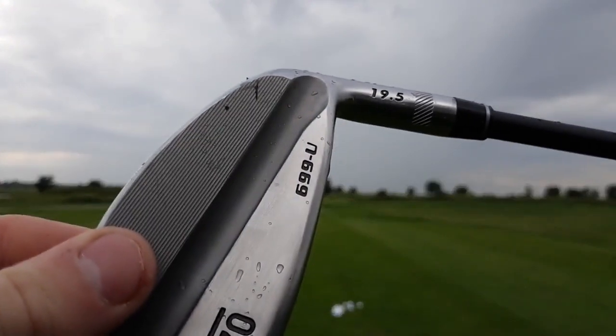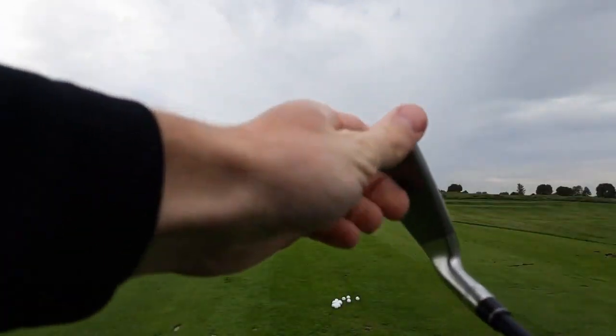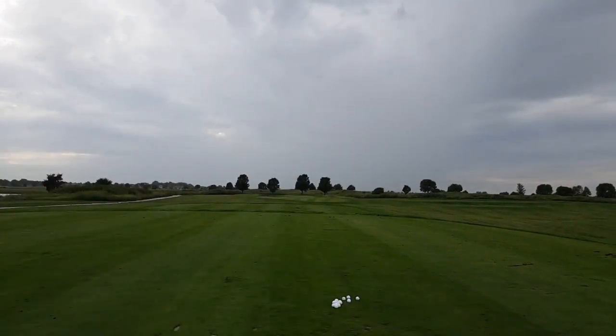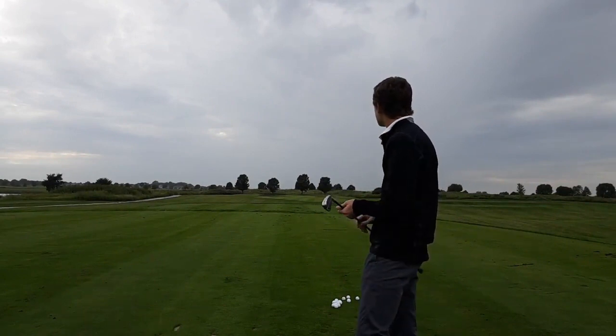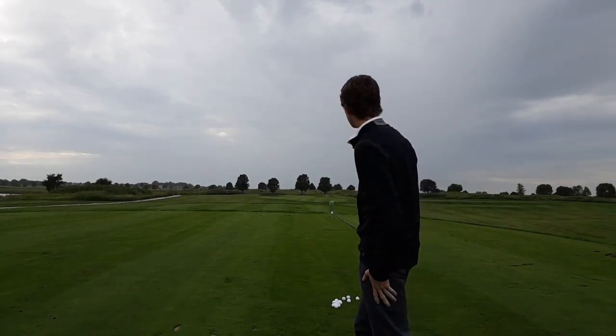This club features one of the hottest faces on the market. It's a hollow head design. They also have a full iron set of the 699 range. It looks really, really sleek. There's a look at the sole and the top line. When looking down at the ball, you don't really see a lot of the back, which is what I like to see in an iron. I'll be using this off the tee and off the ground. Let's get right into hitting some shots.